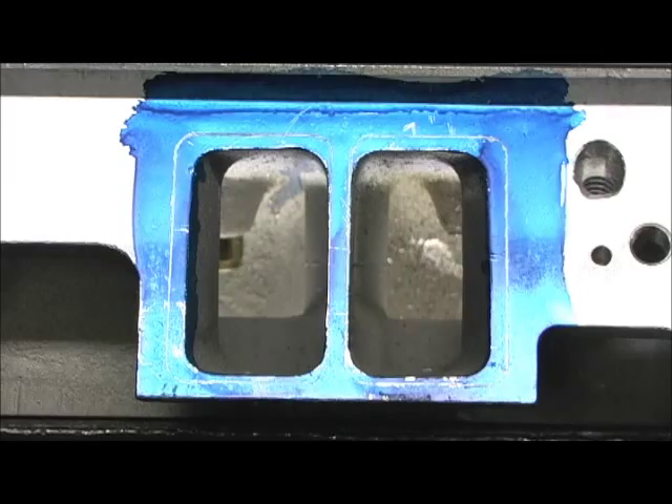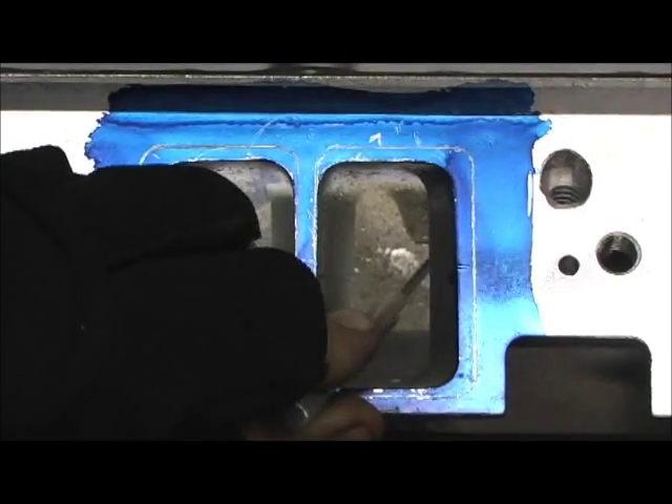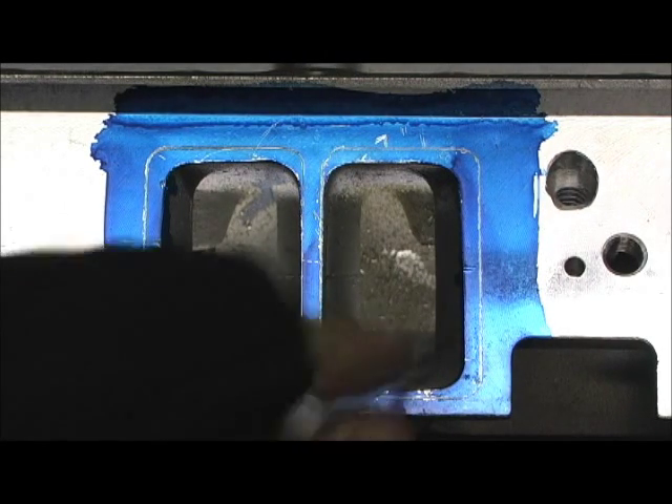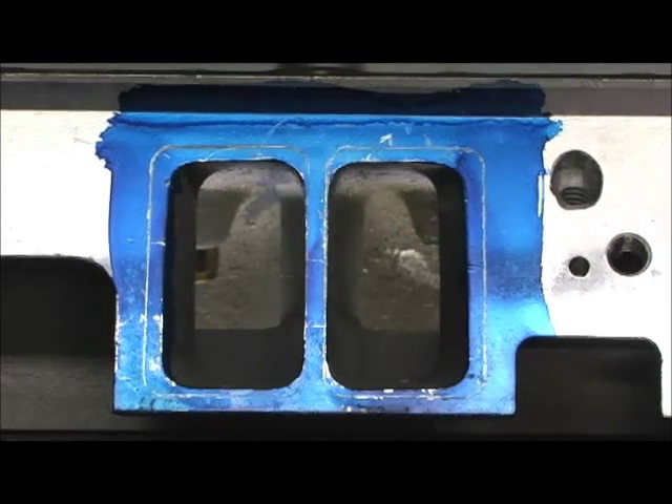Look at the difference now — no guide sticking out, none protruding. Right there we've got a significant improvement. Now let's concentrate on the real culprit here.